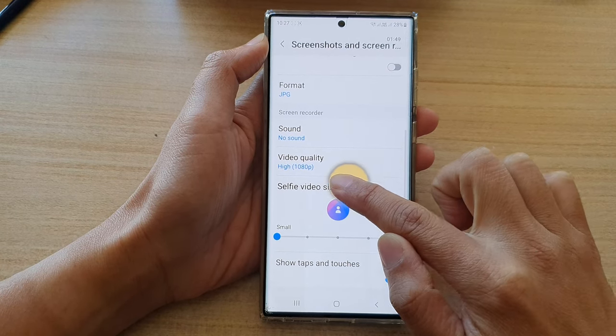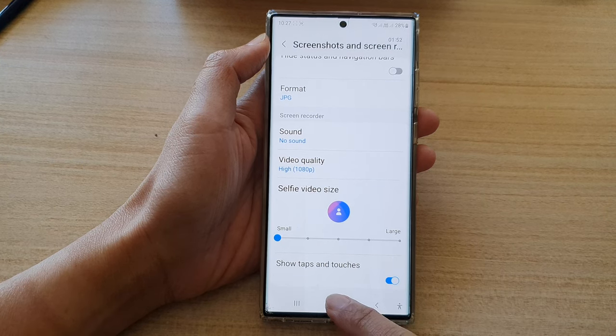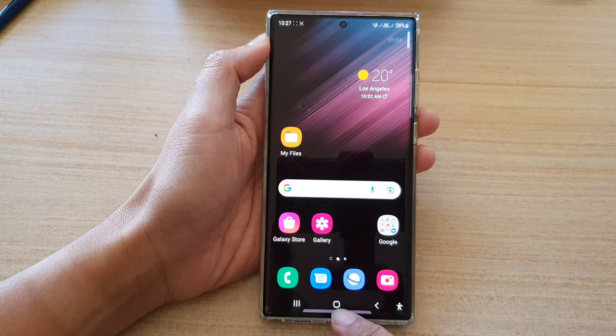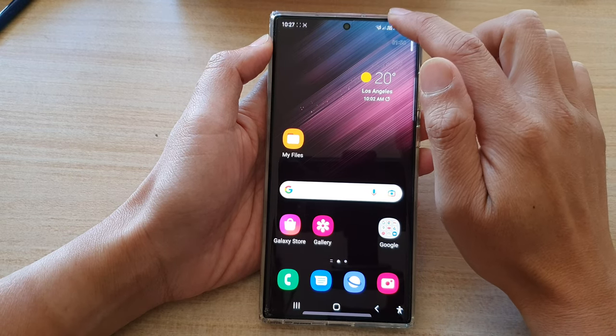So you can see here when I touch on the screen it shows a yellow circle. To turn this feature on or off, first let's go back to the home screen by tapping on the home button at the bottom of the screen, then at the top swipe down.